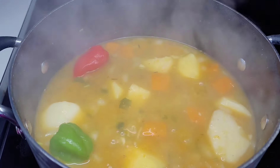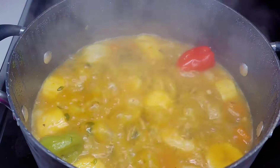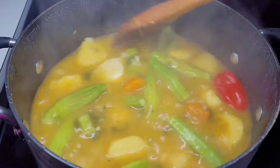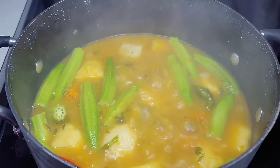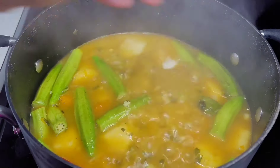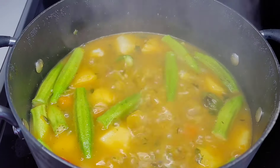Now that the soup is almost done, this is the part where we add our okra and dumplings. We want the okra to be steamed and not turn to mush, so we add them towards the end. Allow these to go for about five to eight minutes — they won't take long to cook. Once those dumplings float up to the top, that's how you know they are nicely cooked.